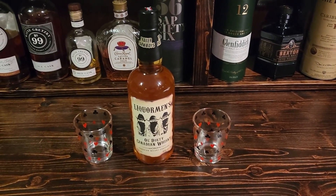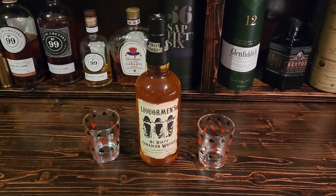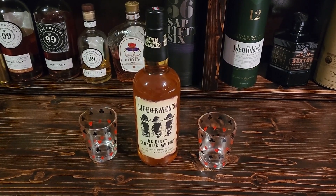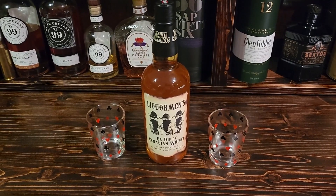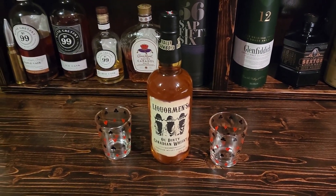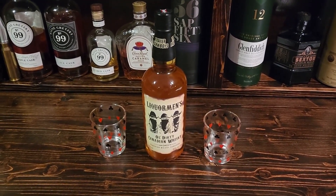Hey everyone, how's it going? It is Chris here, we are back again, just back home here at the bar. I unboxed this particular whiskey at my mom and dad's house the other day and I just thought I'd show you a closer up version of it.